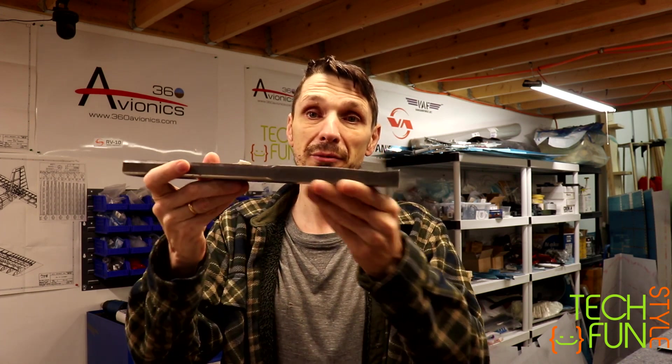I just took all the parts, prepared them, dimpled, drilled, whatever was required, and finally primed them a couple of days ago. So right now I have all parts ready to start riveting. And by the way, Dennis, thank you very much for the bucking bar you gave me — I'm going to be using it quite soon, likely in this video. It's a special tool especially for riveting the back side of the elevators.